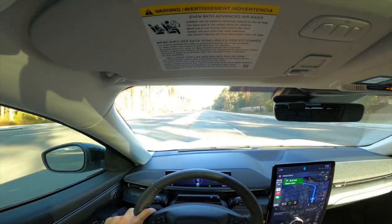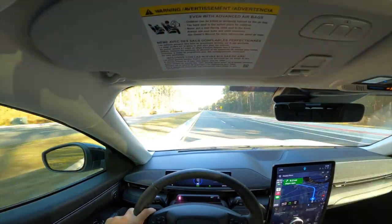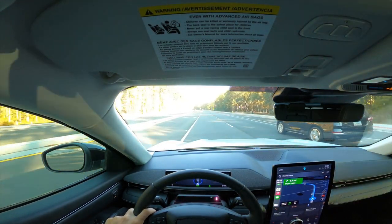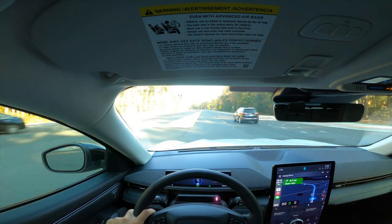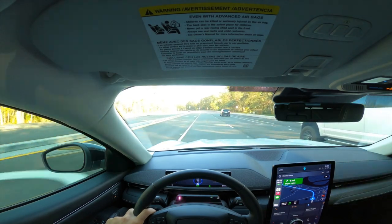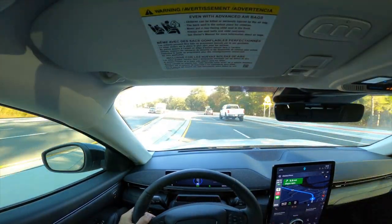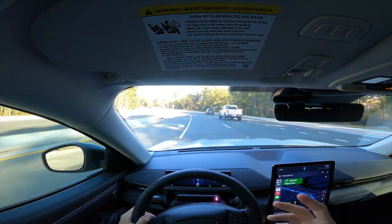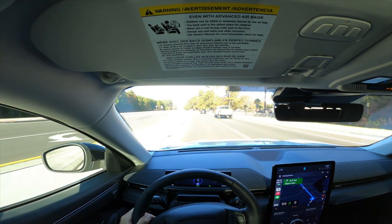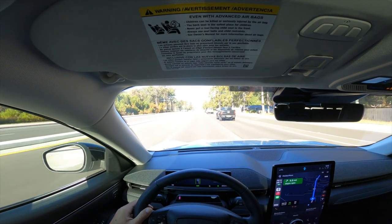They'd rather have customers pleased that they get more miles per charge versus customers finding out they have less. Right now we're at an 89% charge and the car is showing 240 miles of range. I'd imagine at a full 100% charge, the car probably gets around 250-260 miles. There are a lot of factors — if you're gunning it at every stoplight, that affects range.